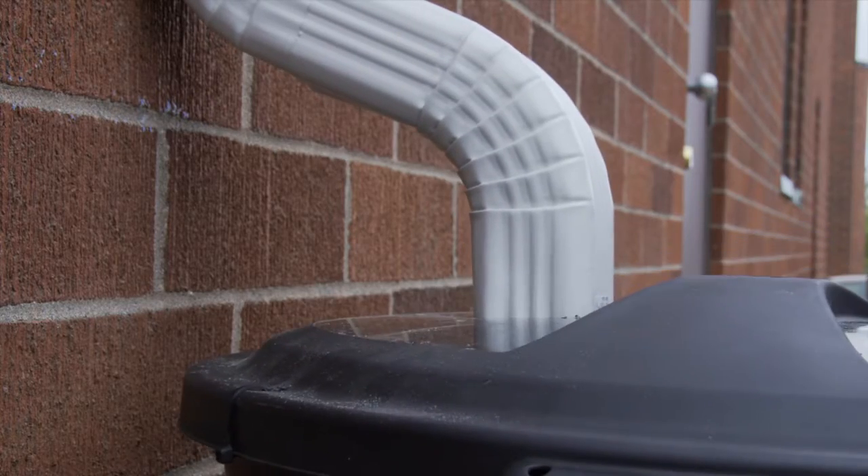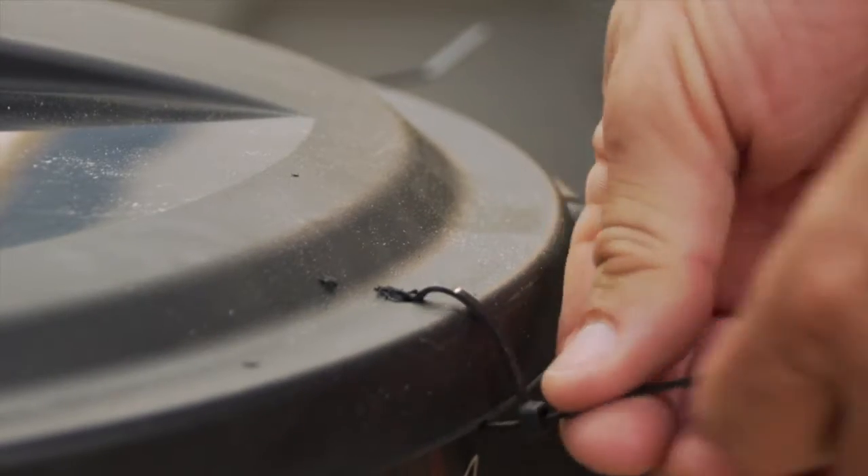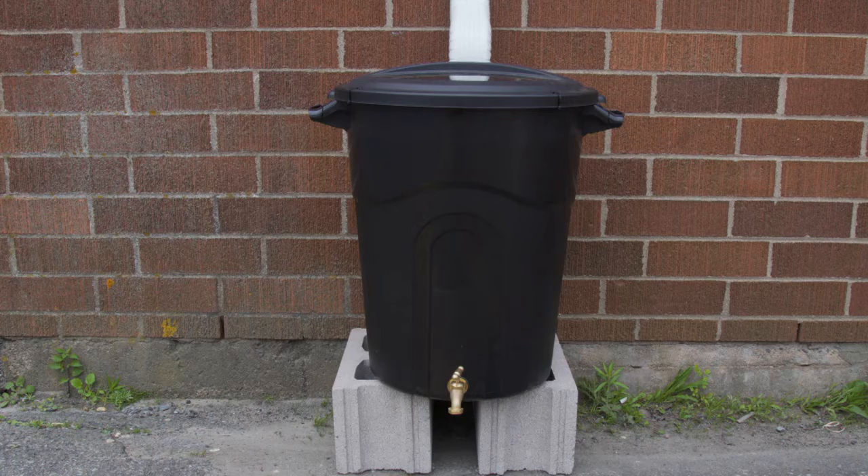Next, we have to connect it to the downspout. Cut a hole in the lid of the garbage can where the downspout will connect. Fit it up and tie the lid down with some zip ties. Voila, a rain barrel.